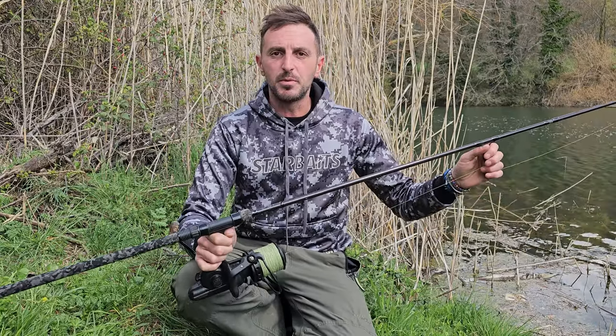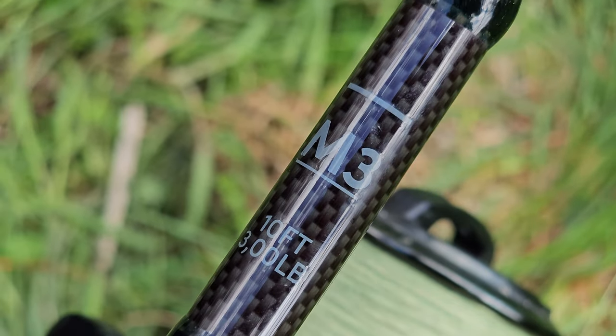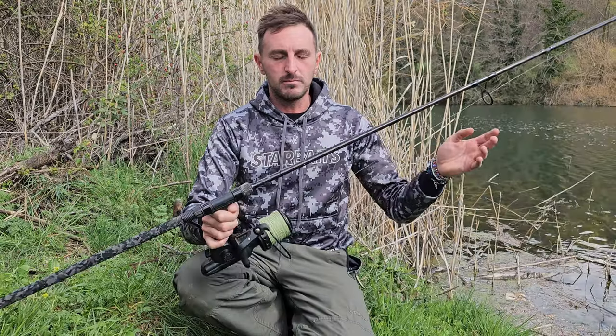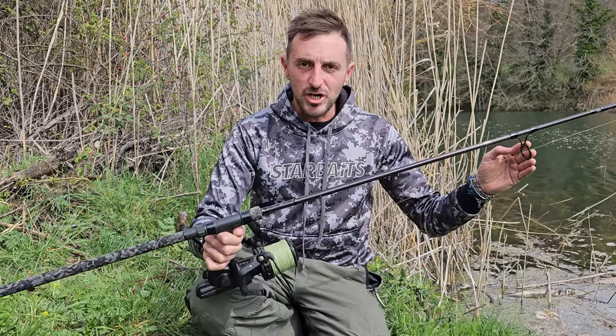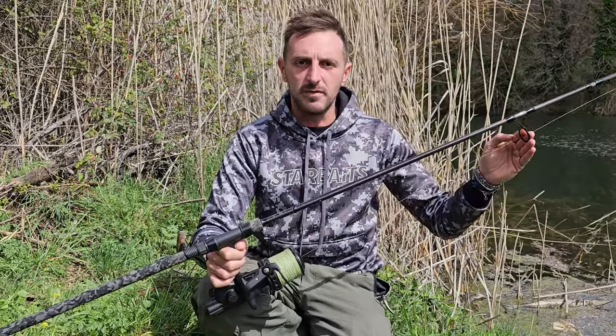The M3 Dark Knight is available in several variants. This one is a 10-foot 3lb, also available in 10-foot 3.5lb, 12-foot, and 13-foot. The M3 is already on sale and can be found at all our Starbite retailers.